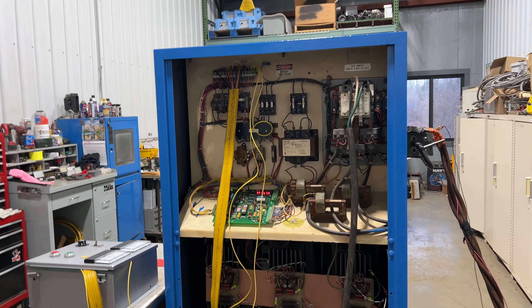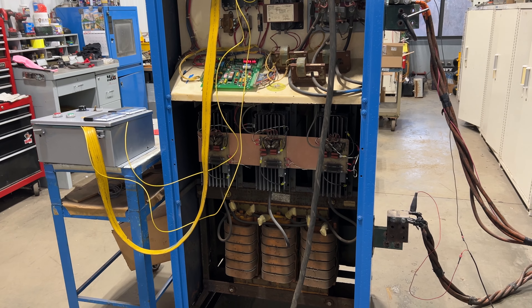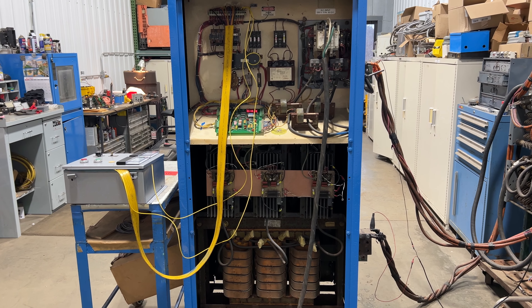Very nice, quiet machine. If you're interested, please contact Lanco at 888-248-8500 or visit us online at www.lanco-corp.com. Have a great day!